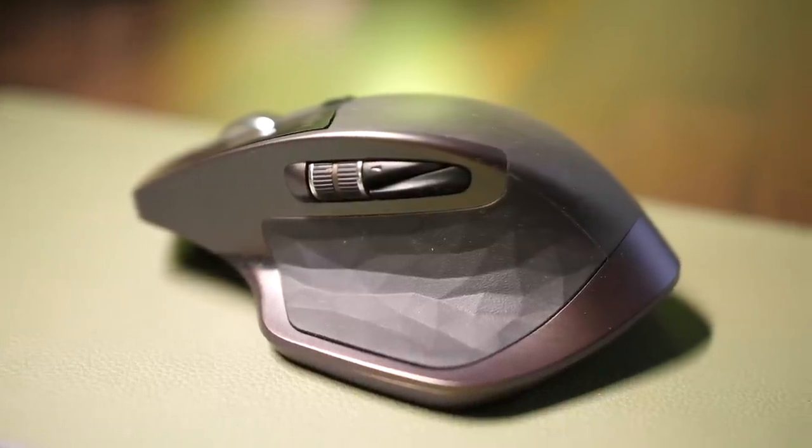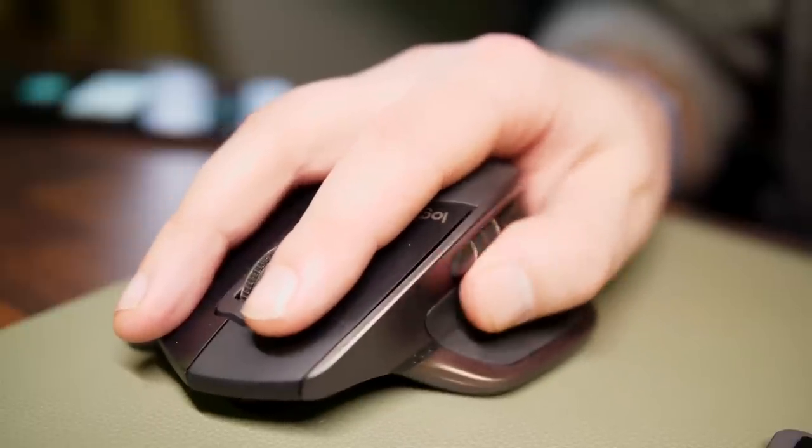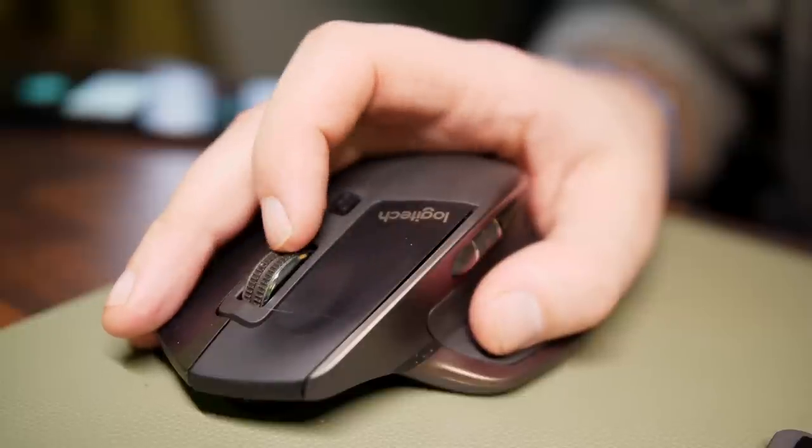Next up is the Logitech MX Master 1 Limited Edition. A lot of content creators swear by the MX Master 3, but I went for the MX Master 1 because it was a bit cheaper and I didn't see much of a difference. It's been a fantastic mouse with tons of customizability — the software lets you program any button to do what you want, and you can switch between a clickable and smooth scroll wheel. It's a really ergonomic option for anyone who uses computers a lot.